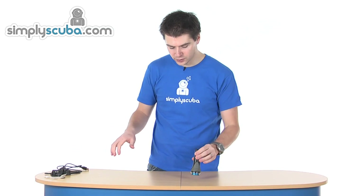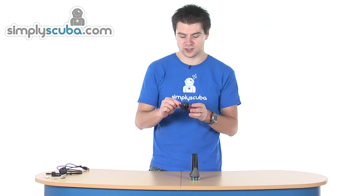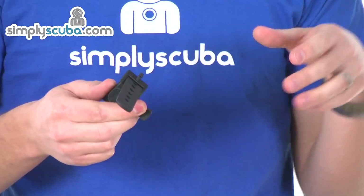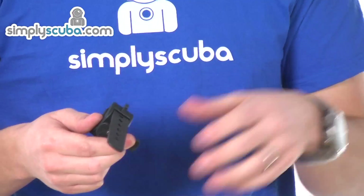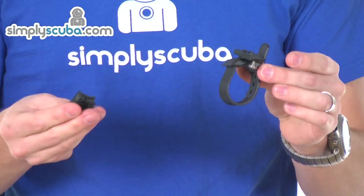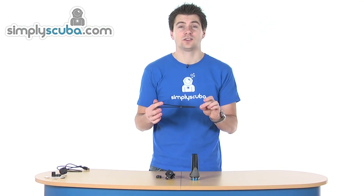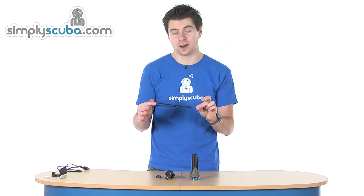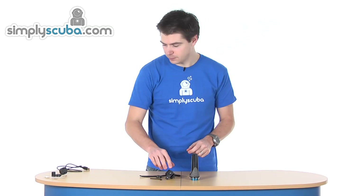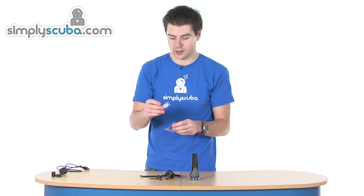This dive light is supplied with a bar mount as well, which gives good versatility since it can be used in air and has a lot of other uses, whether in water or on land. It comes with an allen key to fit the mount and a lanyard to help prevent accidental loss when carrying it by hand.